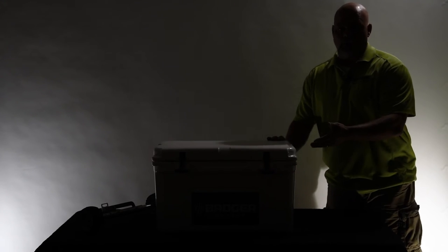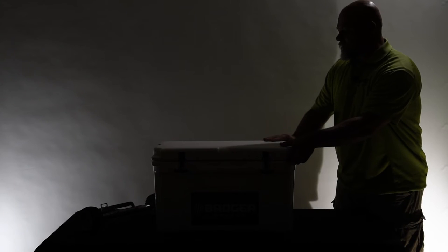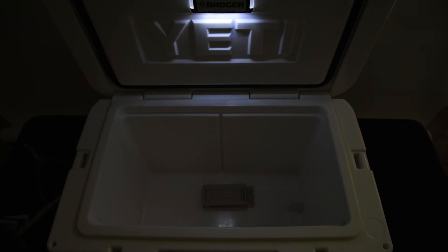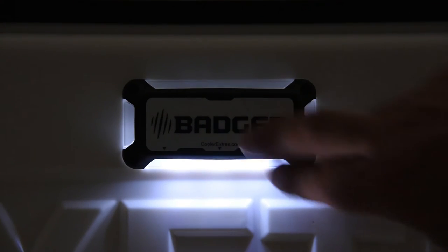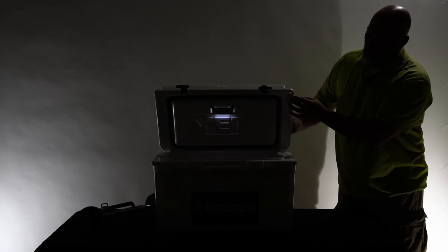I'm going to give you a quick demo of the product. We've turned the lights off — it doesn't have to be real dark; usually about dusk is when you should start seeing the light activate. As we lift the lid, we should see the light activate. The light will stay on. We'll wait a full 20 seconds and let it time out. The light's timed out — if we just give it a nice tap in the center, it comes back on and gives us another 20 seconds of light. We can continue to do that as long as needed. When we're done, we close the lid and the light goes out, putting it back into hibernation mode until we're ready to use it again.